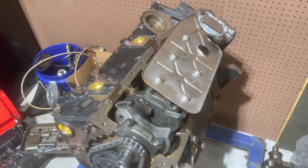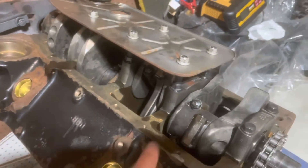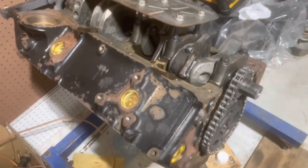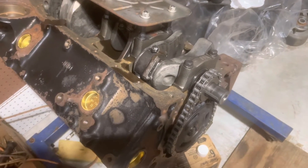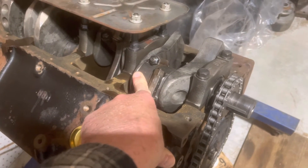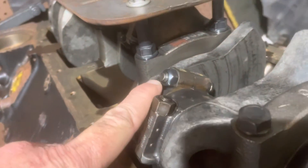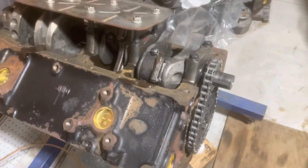Continuing with the 6.2 Mercruiser build. Right now all the pistons are in, all the rod bearings and rod caps are tightened up, windage tray is installed, oil pump and oil pickup are installed. One thing I read about when looking up the cam — a forum post said these rod nuts are tightened to 36 foot-pounds. They are different: they've got a chamfer on them, not a square nut, it's got a little slope to it. So I suspect there's something to that.